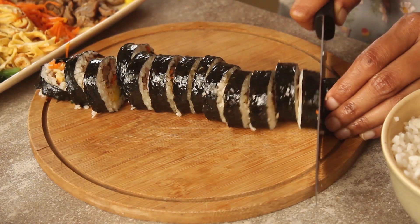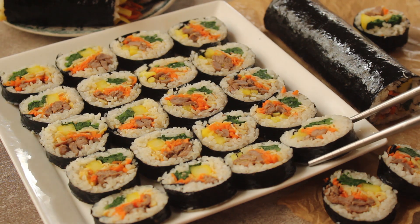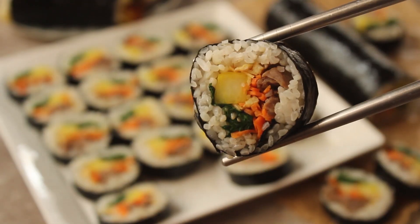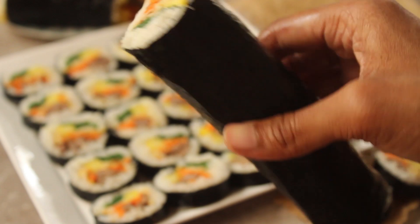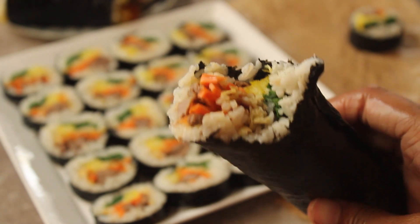Bismillah ar-Rahman ar-Raheem. Assalamualaikum warahmatullahi wabarakatuhu. Annyeonghaseyo, welcome to my kitchen. I'm Chef Hafsa and today I'm going to share a very delicious Korean recipe with you. Today we will make kimbap, step by step. So we will start making this recipe.